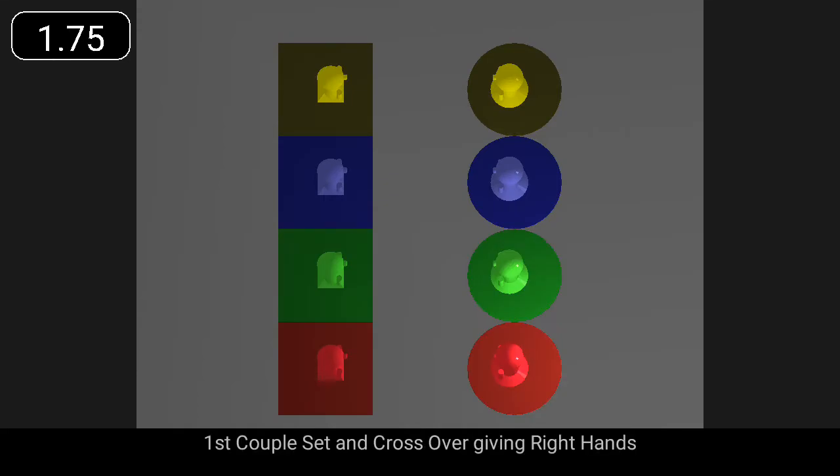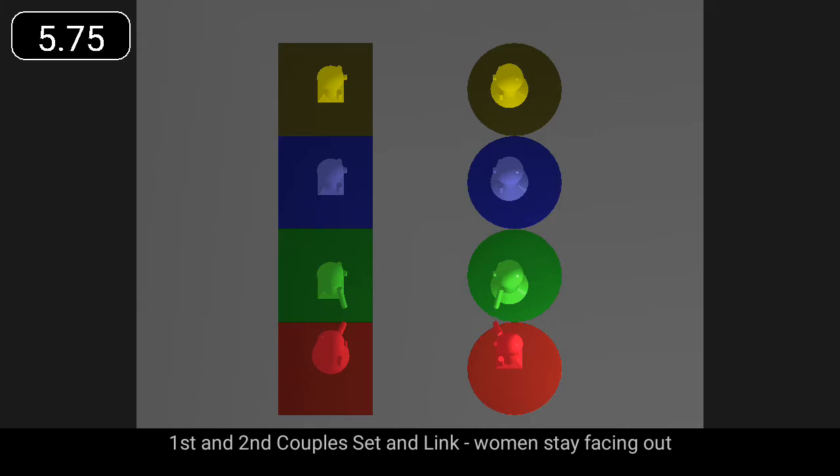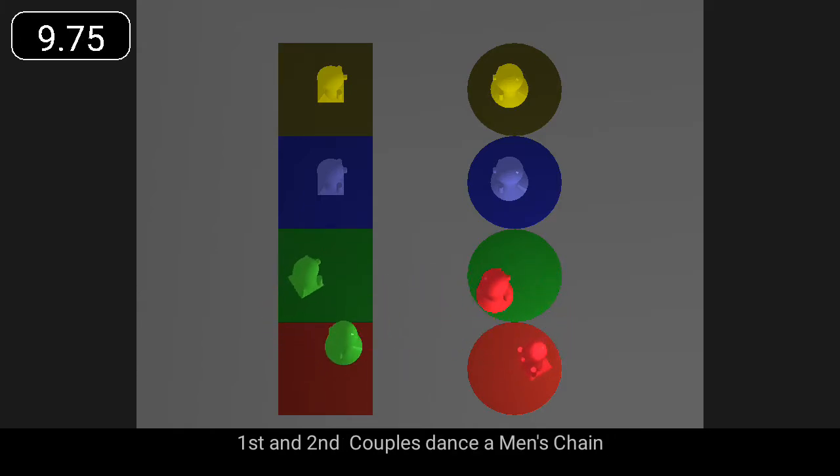First couple set and cross over giving right hands. First and second couples set and link, and women face out. First and second couples dance a men's chain.